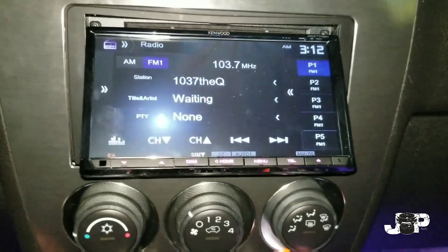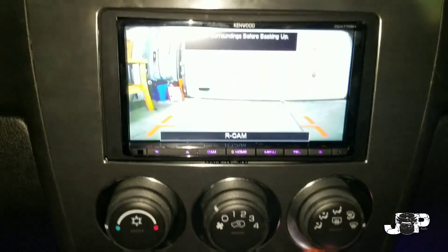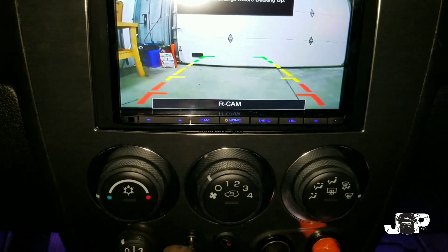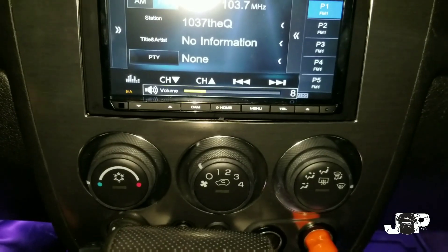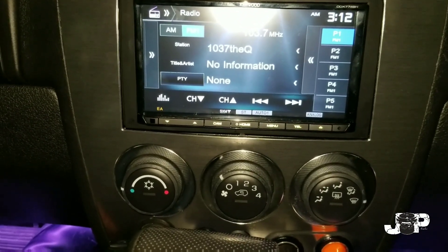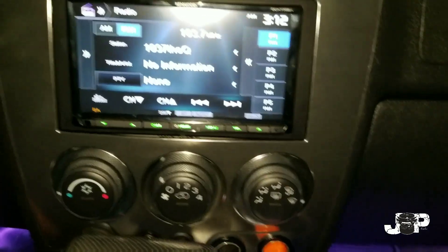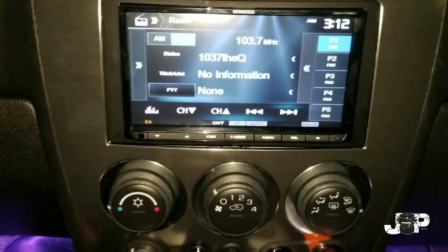That is the Kenwood 774 — I'm sorry, I thought it was the 374 but it is the 774. Got the backup camera hooked up and installed, got the sub install done. It's not bad for what it is. I'm glad I was able to take you guys on this journey with running that wire and installing this whole thing. Until next time, JP's Audio 08 signing out.